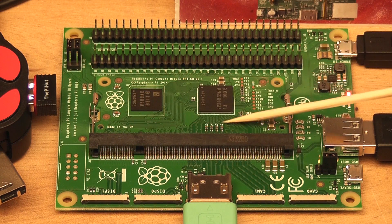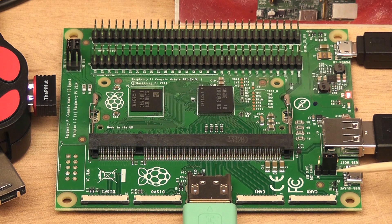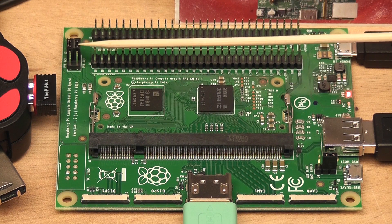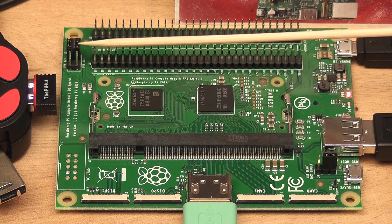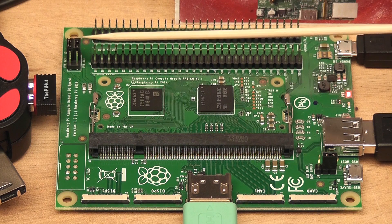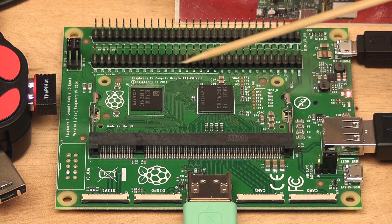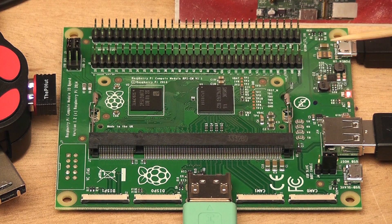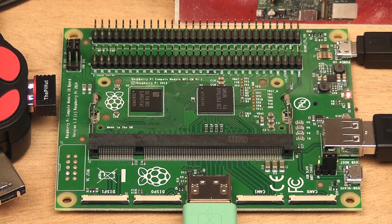Here you've got the actual module itself, which is the compute module. It's in the form of a SODIMM module, which is the same size and shape as the memory from many laptop computers. Over here we've got a jumper to set whether to enable USB programming, and here you've got two jumpers to set the voltage for the GPIO ports — you can set the voltage to 3.3V or 1.8V. And here you've got two banks of double rows of pins, which are basically all the ports for the BCM2835 broken out.